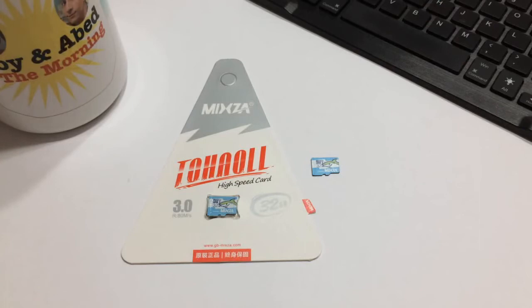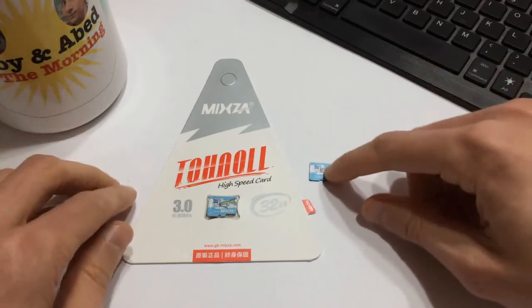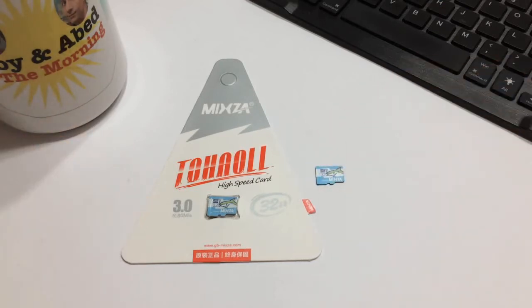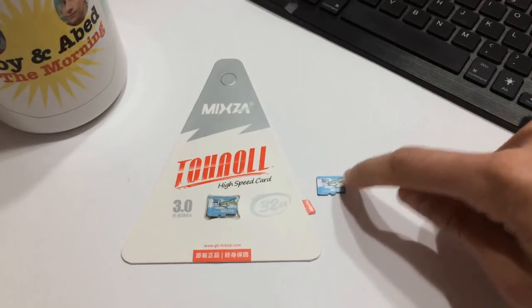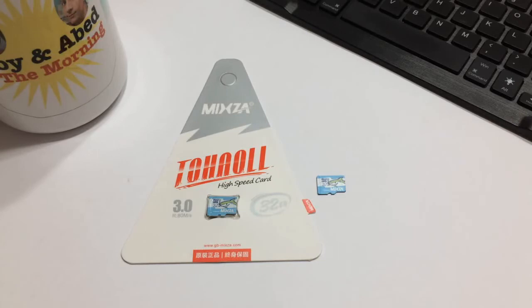You're always going to have a portion of the card you can't use, so 30.4 gigabytes for five bucks is pretty good. It's great for a phone, a dash cam, or a Raspberry Pi build — especially if you're looking to build a RetroPie setup where you want lots of retro games. 32 gigabytes will definitely get the job done.